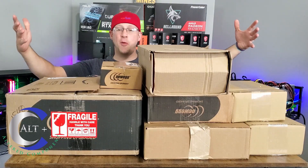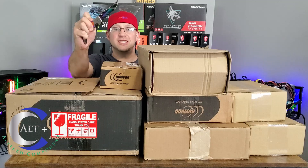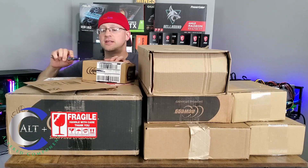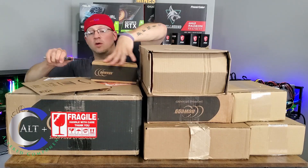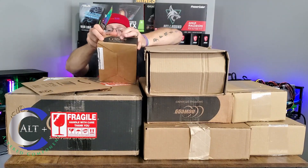Look at all this cool loot we got to open. Let's tear into it. RGB knife, engage. Let's start with the small one — this is from Newegg. Let's see what's in this box, and let's not cut our hand clear off because that wouldn't be very productive at all.